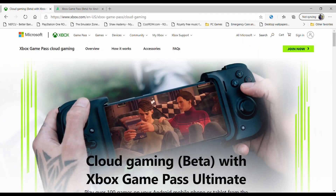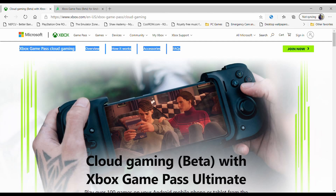Today I'll be showing you how to set up xCloud on your Nvidia Shield, which turns your Nvidia Shield into an Xbox One S. Let's hop into the video.